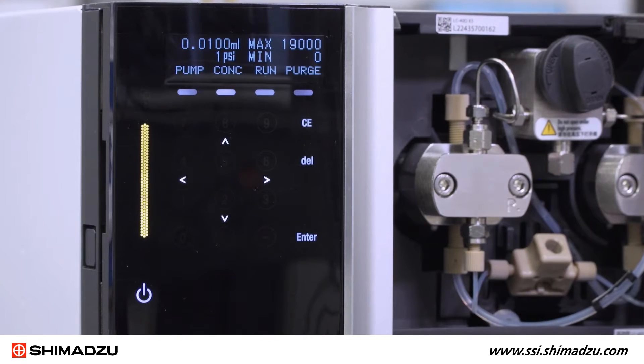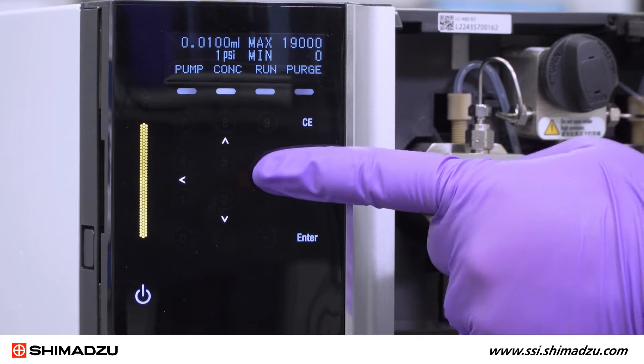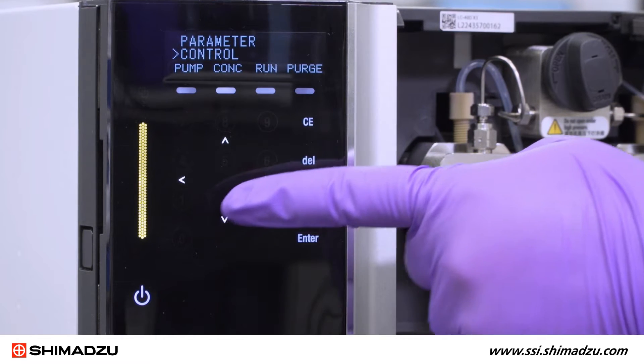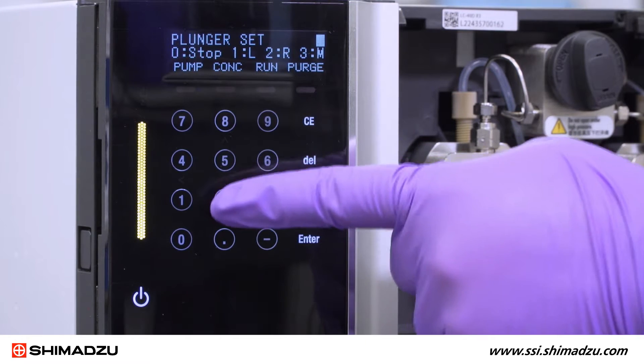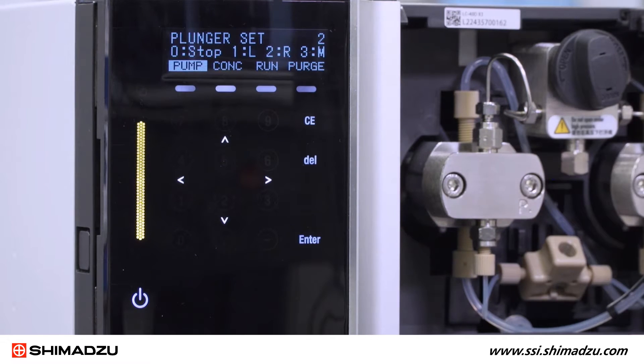Now you can begin the procedure by setting the right plunger to the back position using the instrument control panel. Using the keypad and arrow keys, select Function Control Plunger Set. Then press 2 and hit Enter. The right plunger should now be retracted as far as possible.